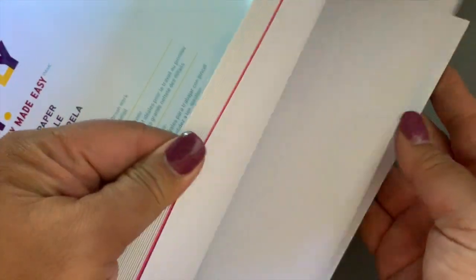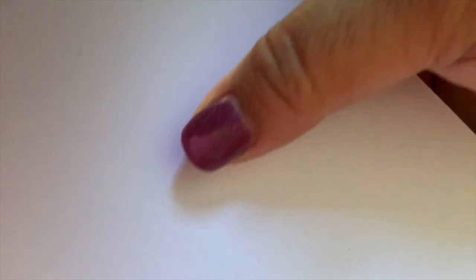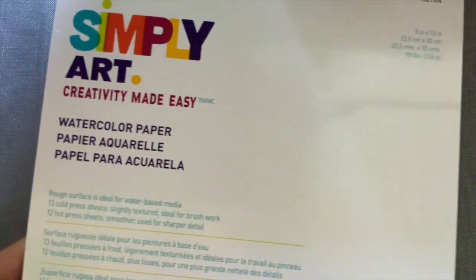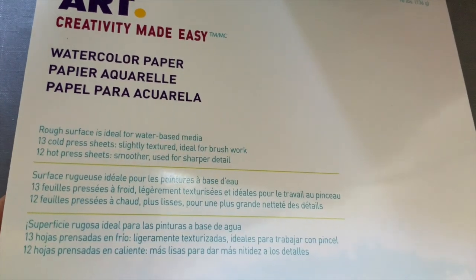I thought it was interesting because their hot press does actually feel nice and textured, which is good. This handy-dandy divider splits it up between the rough and what they call hot. It doesn't have much of a tooth, but it doesn't feel as smooth as some of the hot press paper I've worked with before. I thought it would be fun to do an experiment on this Lowell Cornell pad — two different birds, one on the rough surface cold press and one on their hot press, which kind of feels rough.